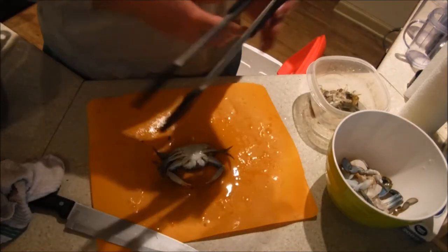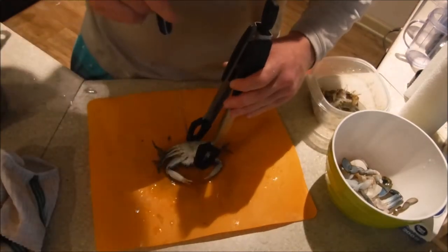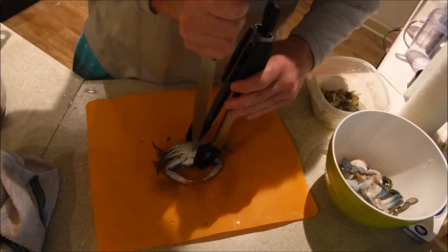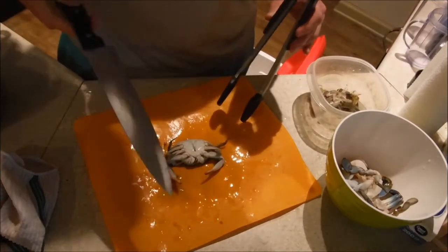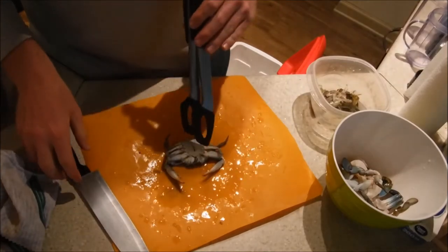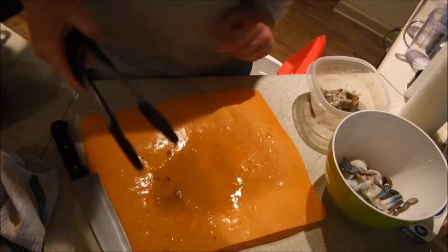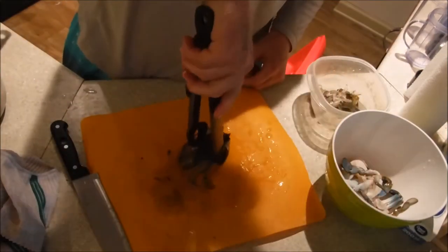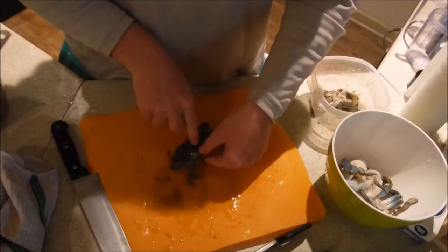I was a little nervous on that one - I've never done this before. I actually just learned this from Deer Meat for Dinner. Took me a couple tries but I think I figured it out finally. This guy's dead. Same thing - pick him up from the back side, put your thumb right here.